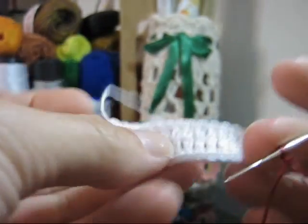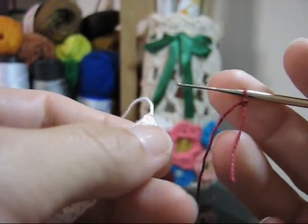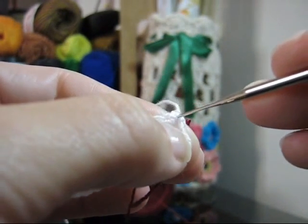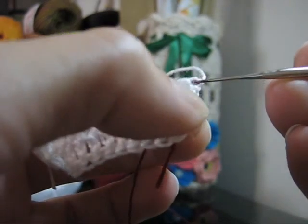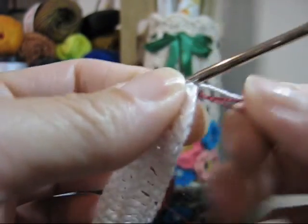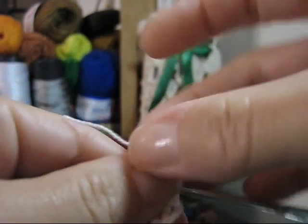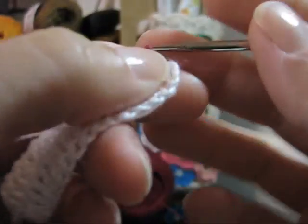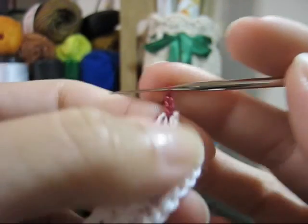Lembra que você trabalhou a primeira carreira com 1.25, em fio branco? O que você vai fazer é virar o seu trabalho como se estivesse dando continuidade no crochê. Tira esse pontinho vermelho da agulha, passa a agulha pelo último pontinho que você fez e coloca novamente o pontinho vermelho na agulha. Passa o pontinho vermelho por dentro do último ponto branco. Faça uma, duas, três correntinhas.